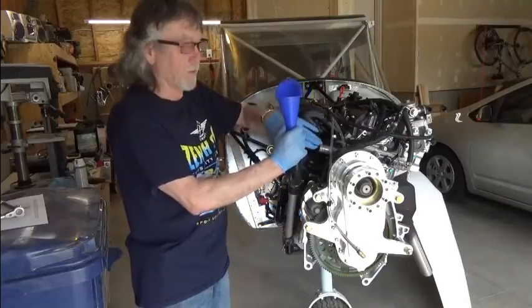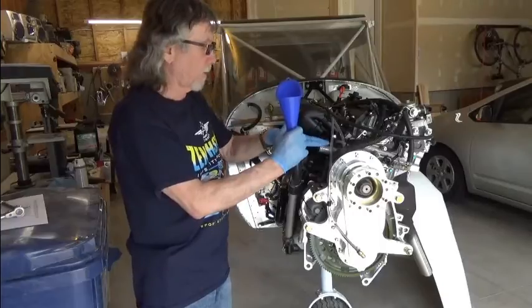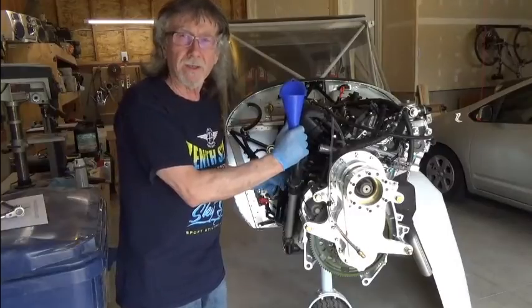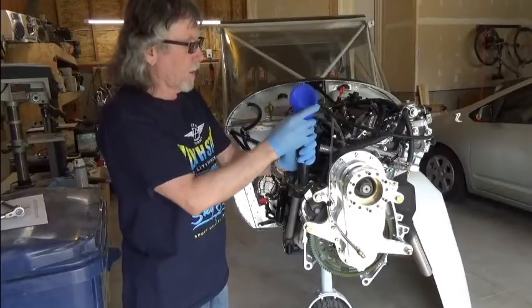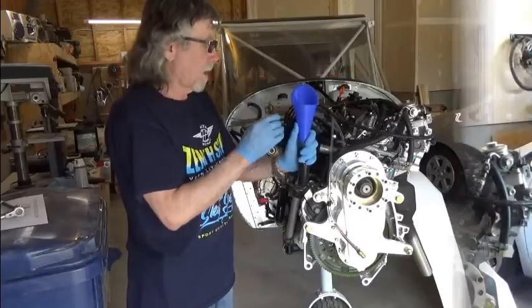To fill it in the opposite way — through this particular coupling first — it would drain down only as far as the thermostat and then wouldn't get into the cylinder head. So we're filling it this way, and once we have as much coolant in as possible, we'll go ahead and reconnect.